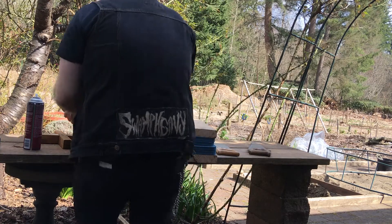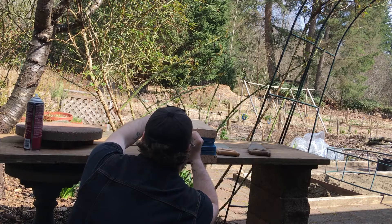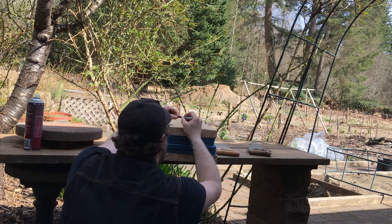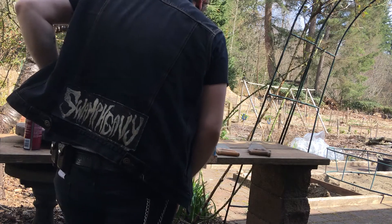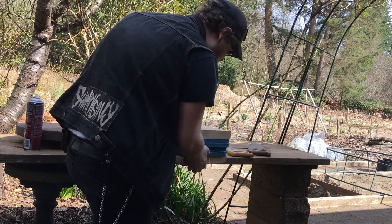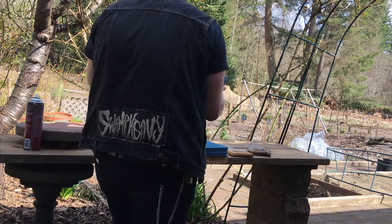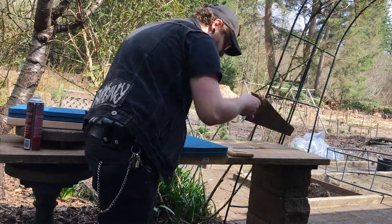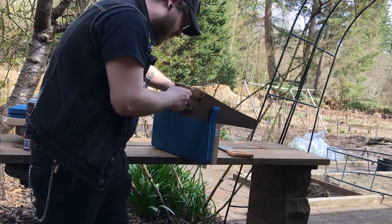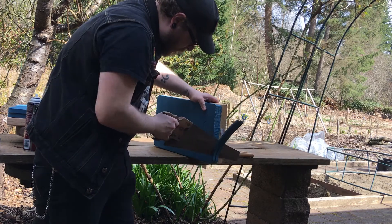Alright, it's dried long enough. So this is gonna be our front and this is gonna be our back. We're gonna have to get rid of that overhang. Perfect.